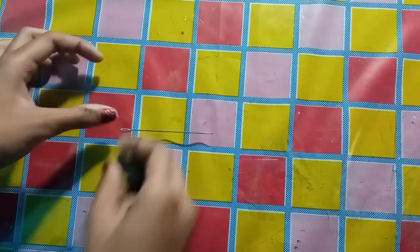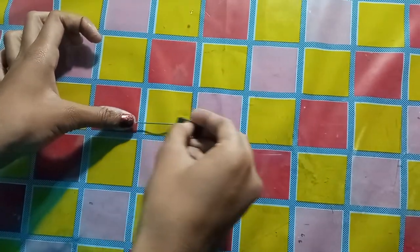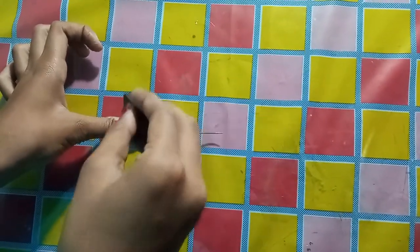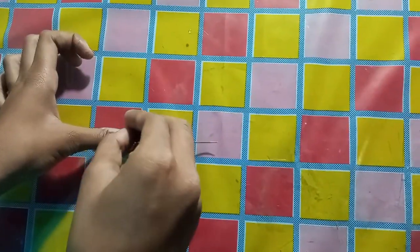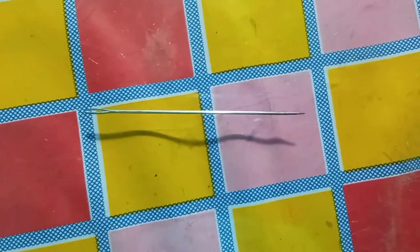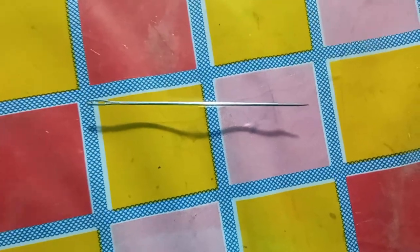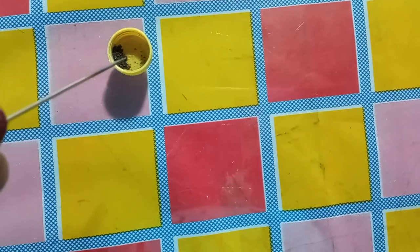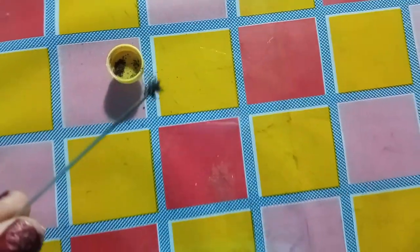First, we need to magnetize this needle. We need to do this for some time. Now, the needle is magnetized. To check if the needle is really magnetized, we need to take it near some iron filings. If it is magnetized, then when you take it near iron filings, the iron filings will stick to the needle. Like this.